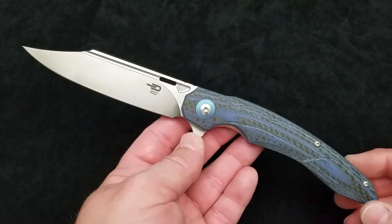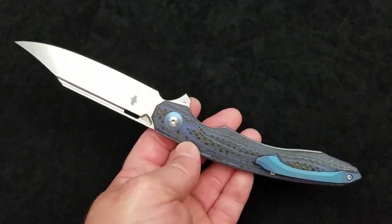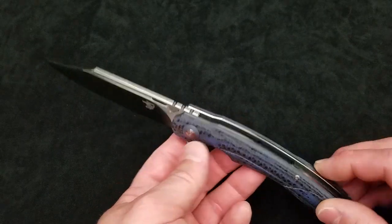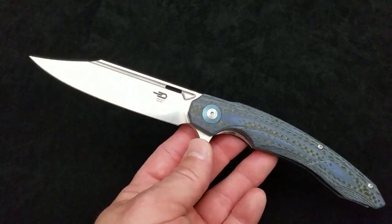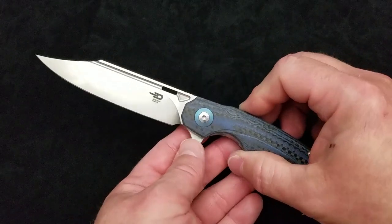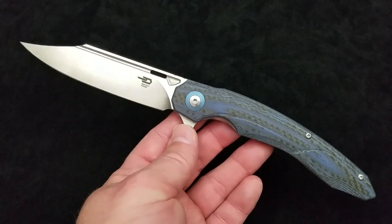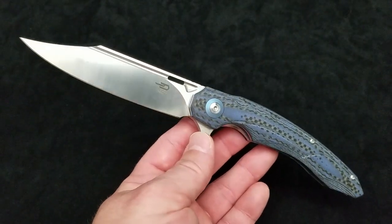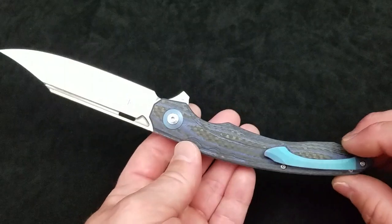This review has been a long time coming. Long-term subscribers here at Baz on Blades will know I did an unboxing and initial reaction to this knife when they first came out, about a year or better ago, and then I never did the in-depth review. There is a reason for that which we'll talk about later in this video.